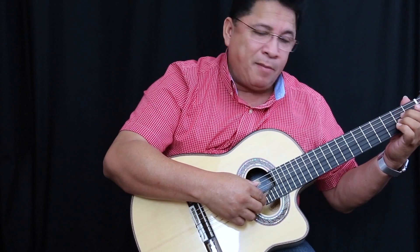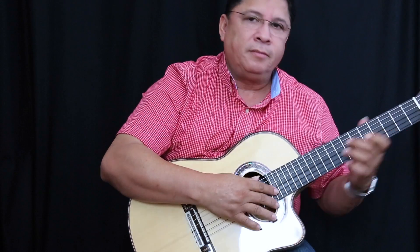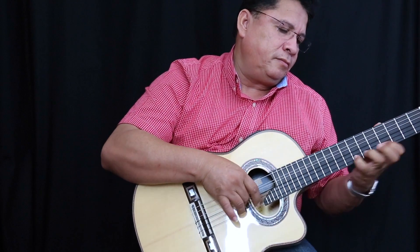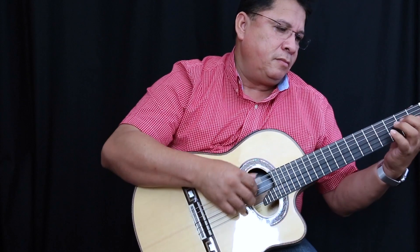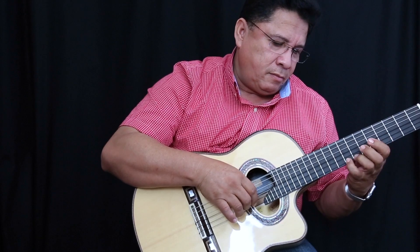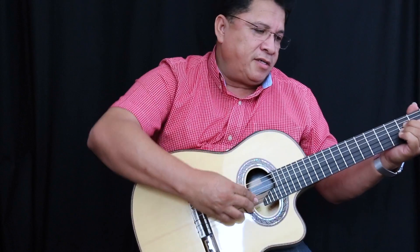Si quieres hacer también trémolo, si quieres hacer un bolero — para boleros, para música clásica, música ecuatoriana si quieres.